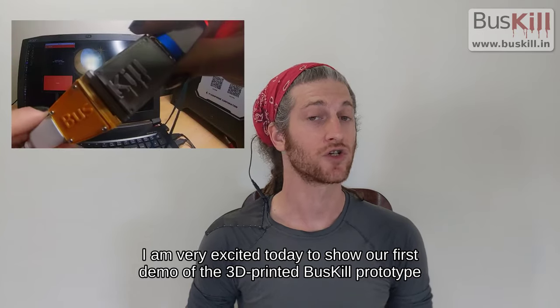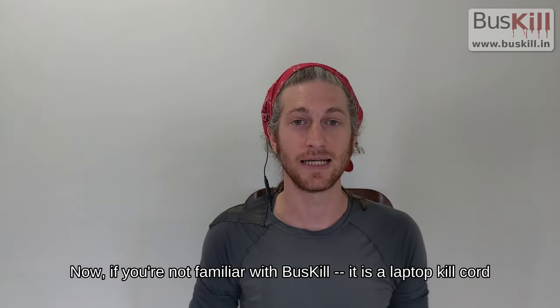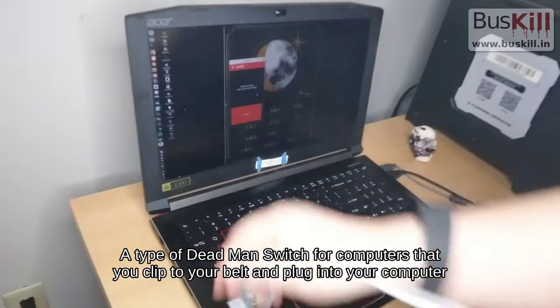I'm very excited today to show our first demo of the 3D printed BusKill prototype. If you're not familiar with BusKill, it is a laptop kill cord — a type of deadman switch for computers that you click to your belt and plug into your computer.